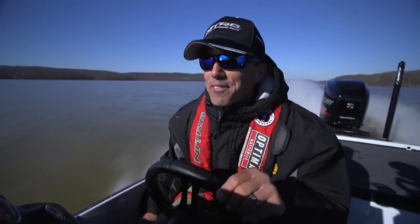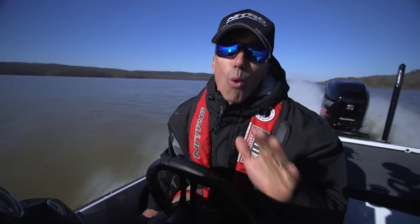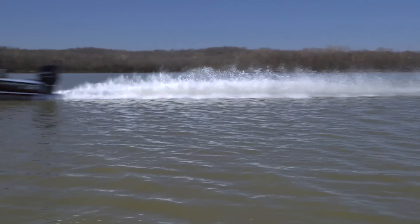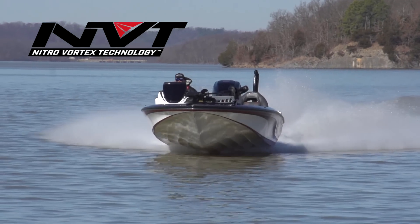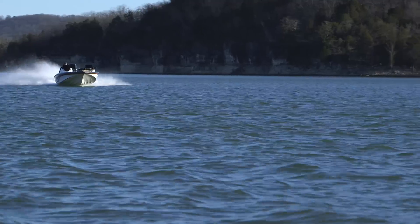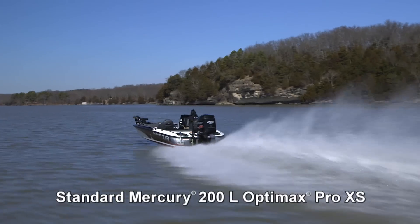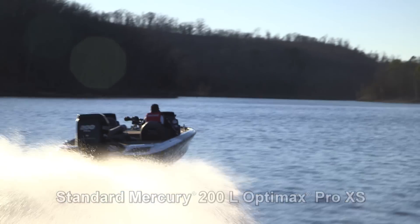We've been waiting a long time for Nitro to build a 19-foot high-performance bass boat. This boat is well worth the wait. The all-new 2017 Nitro Z19 is built on the proven NVT hull, a truly revolutionary design that utilizes a series of parabolic curves instead of traditional straights. The result is a hull with exceptional top-end speed and lift plus improved mid-range acceleration, all while maintaining superior control and handling.